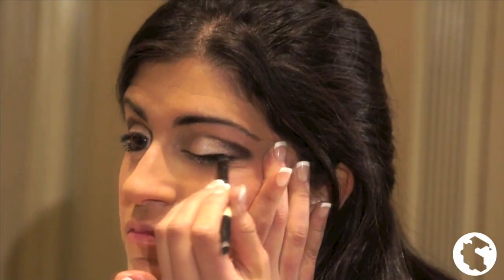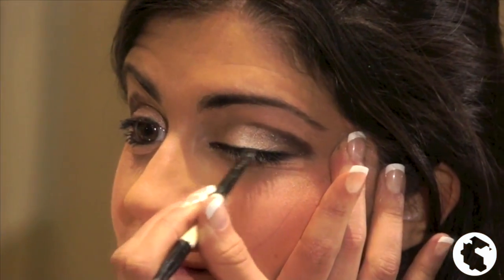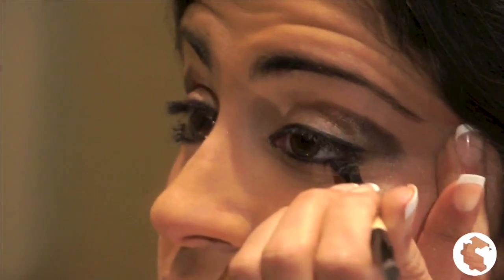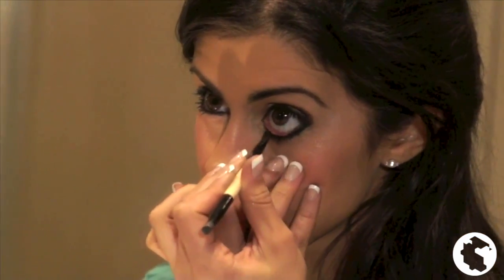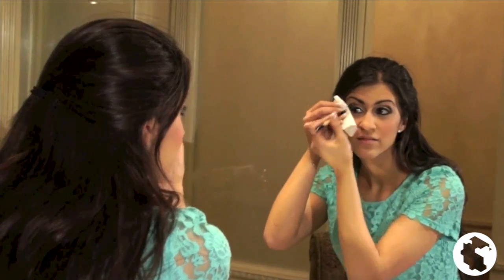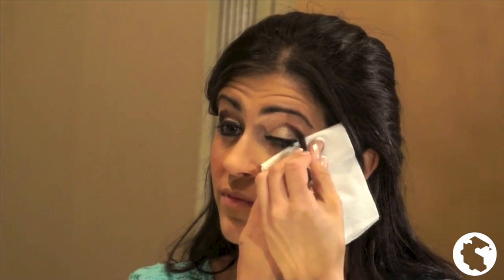The next step I do is apply the eyeliner. I use a gel eyeliner from MAC and I use a brush to brush it from the inner part of my eye to the outside. I do the same for both the upper part of my lid and the under part. Next, I use a dark purple eyeshadow to blend in the crease and really make my eyes pop. I use a tissue to help catch the excess shadow.